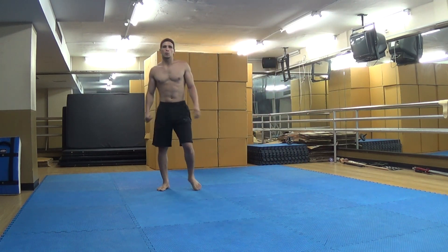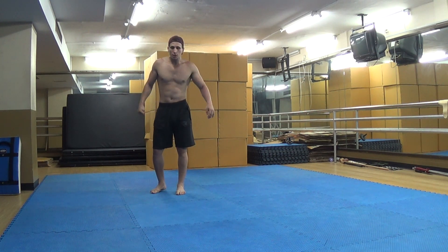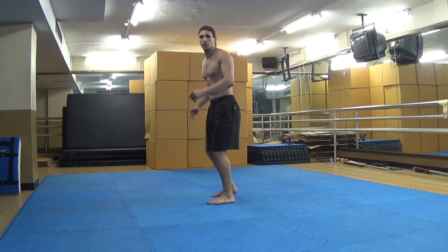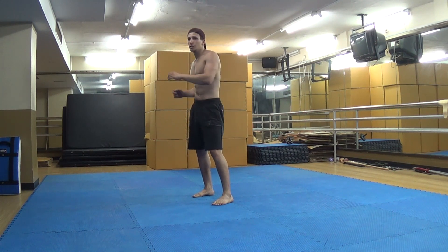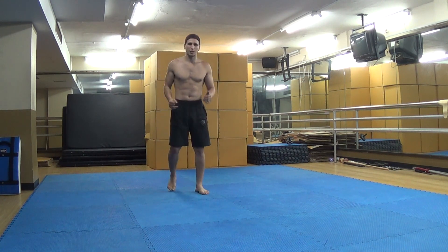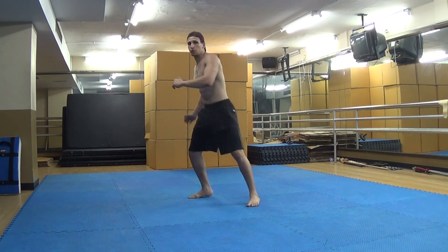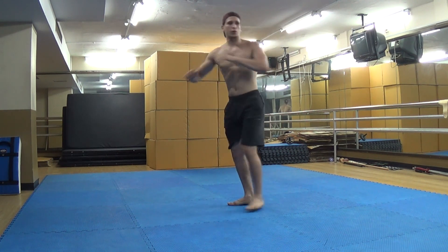The thing to not do when you do a Cheat 900 or 720 in Taekwondo is: never take off to the side like this. You're not completing anything — you're just doing a very bad kick and cheating yourself. Remember, you always take off in front, and when you kick, don't kick it like this. Try as much as you can to make it a proper roundhouse kick.